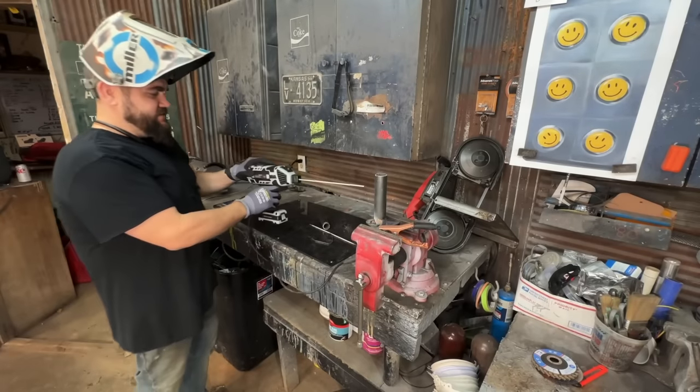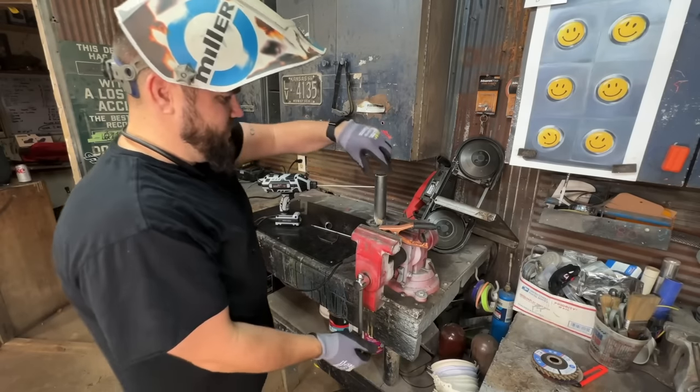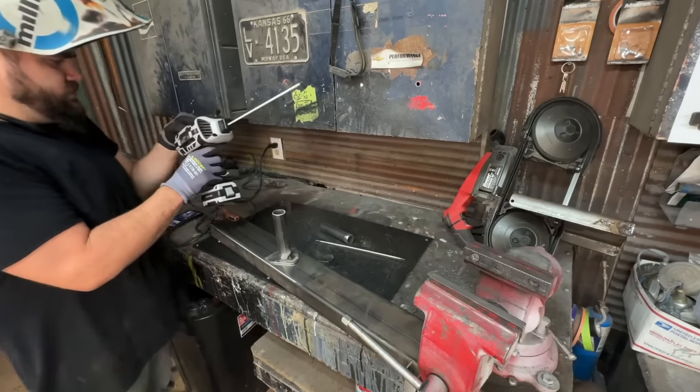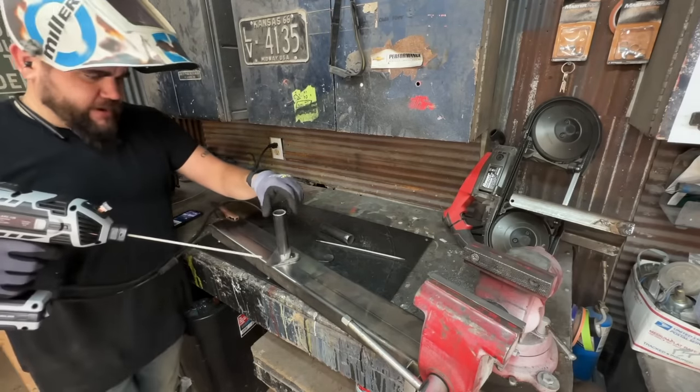It's not doing bad, but this vise is just way too tall. I'm going to put this down here, so we're going to move some stuff around real quick. Not a bad looking tack so far. It does seem like it's running a little hot — I'm going to turn it down just to see if I can tell the difference. Go to level four instead of level five. Angle is so much better here.